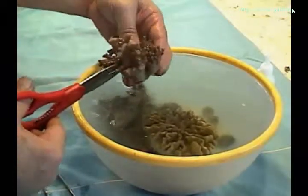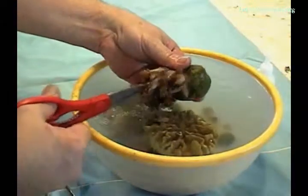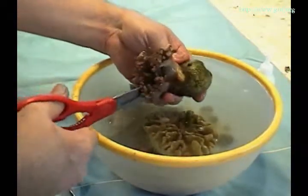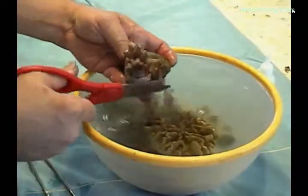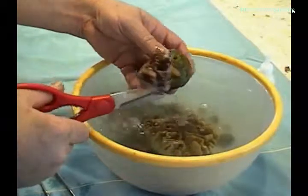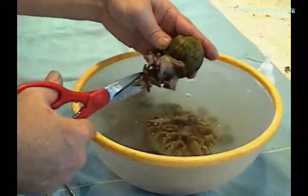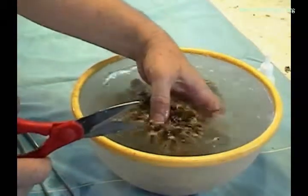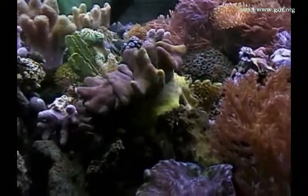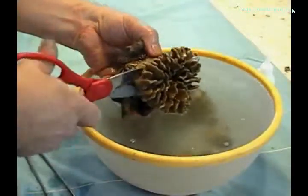We are using a process called symbiont recombination, so each of the corals will be cut into the same bowl of water. When we are making soft coral cuttings, we combine the symbionts from the most hardy corals with the corals from other tanks. You will notice this lobophyton has been doing very well in captivity, so we will remove the crown.